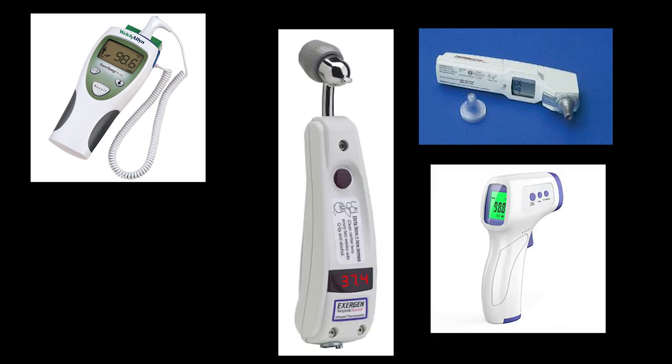There are four main types of digital thermometers: thermocouple, tympanic, temporal, and non-contact thermometers.